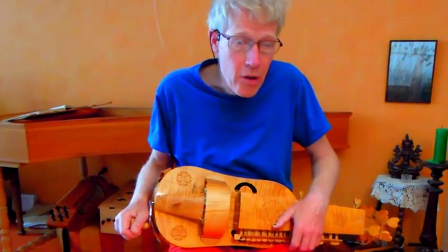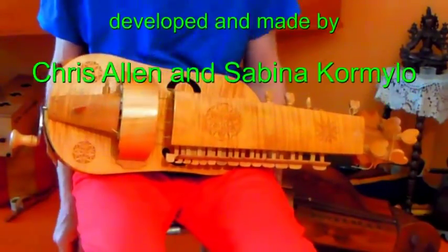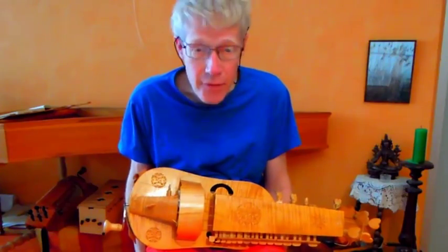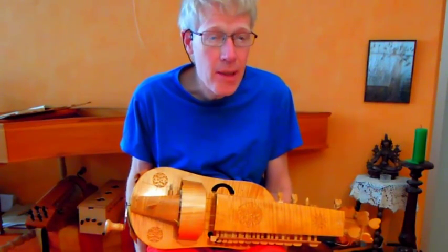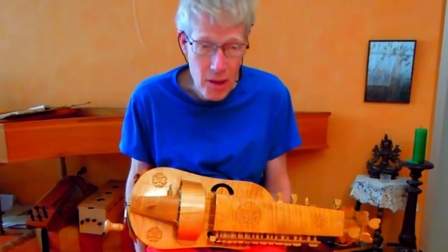This medieval type hurdy-gurdy has been developed and built by Chris Allen and Sabina Cormillo. It is quite different from other hurdy-gurdys and many problems had to be solved and many questions had to be answered in the process.